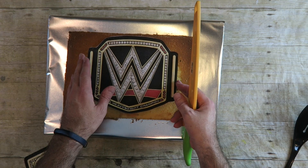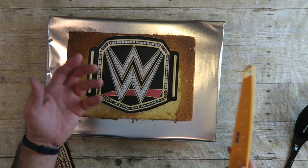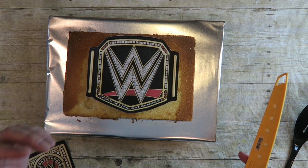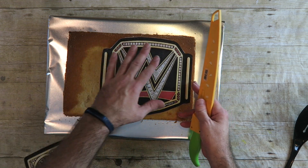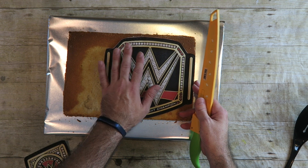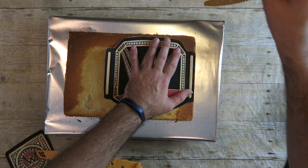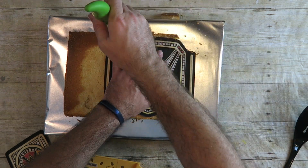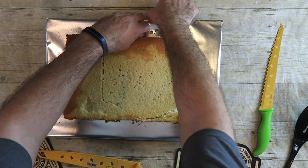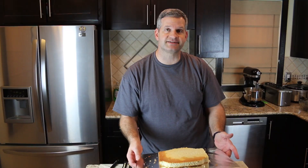I've printed up this little guide. This is going to show me where I need to cut for my belt. You can just print it up online — just search WWE belt and you'll find one. Print it up really big, the size you want. I'm just going to lay it right about here so I don't have to cut the side since it's already pretty even there. Hold your knife upright and you can do it in sections. We don't want to throw the cut-off pieces away because it's perfectly good cake — we can make some cake pops with it or something else.